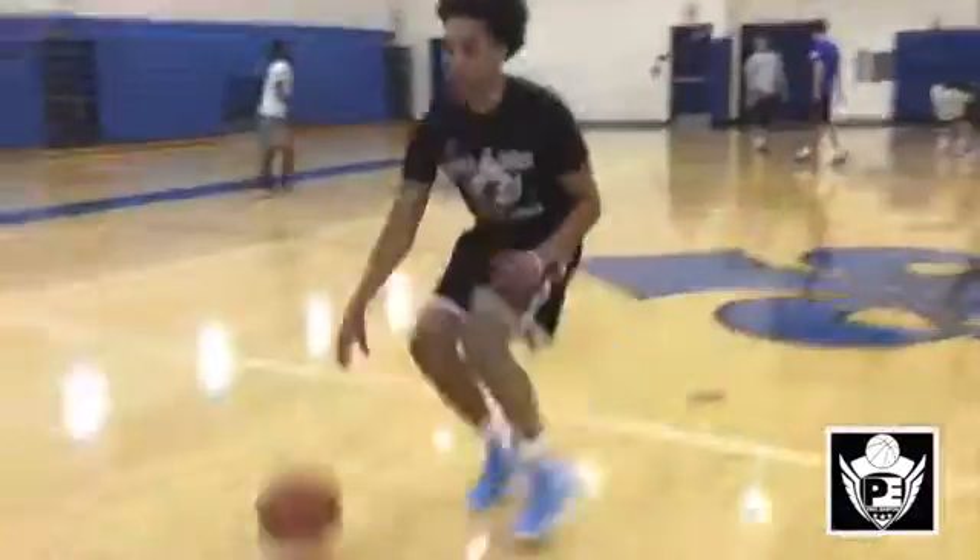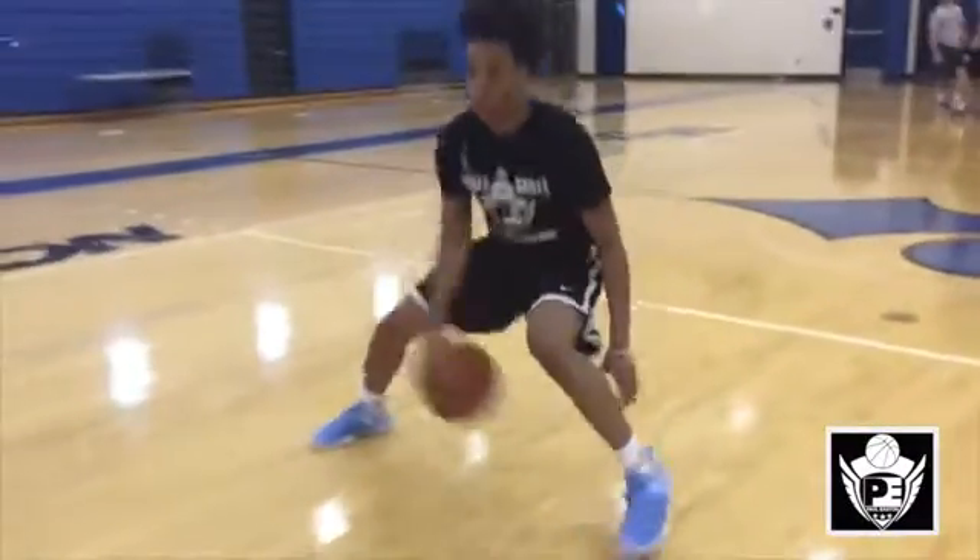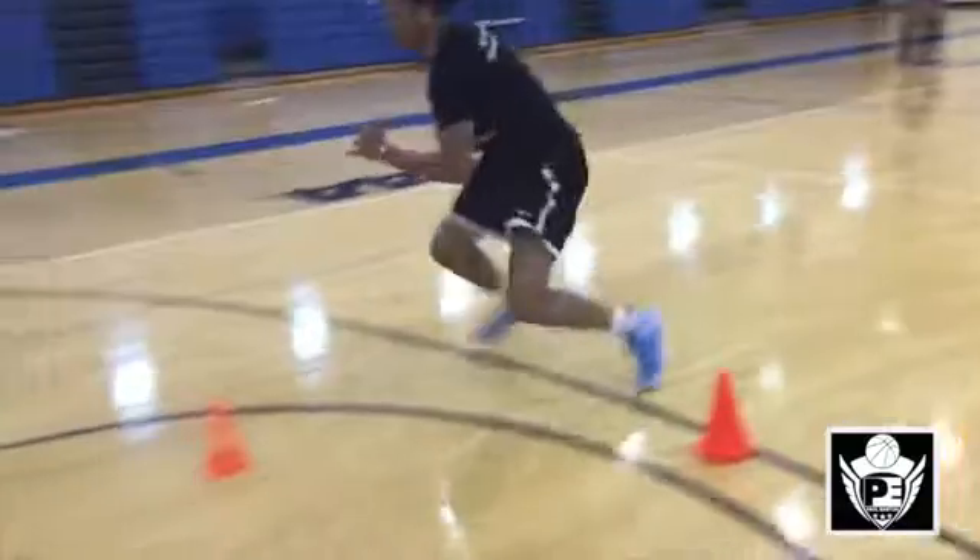Now we look at a different counter. This time the defender takes away the killer crossover after it's made, or the help defender steps up. DJ recognizes it, makes the read, and quickly goes behind the back. This is easier for him to do because he stays low and he's explosive.